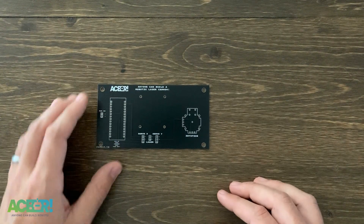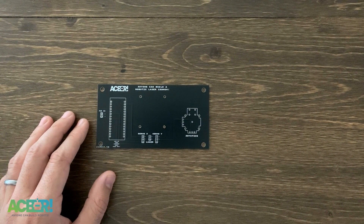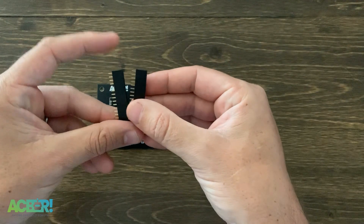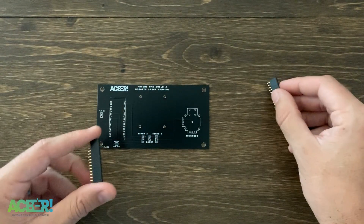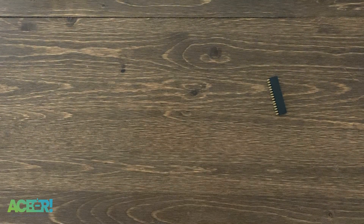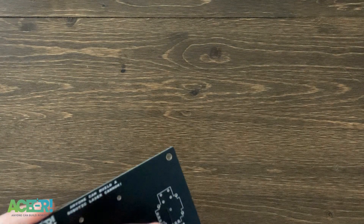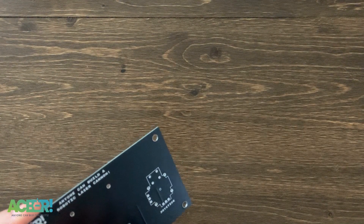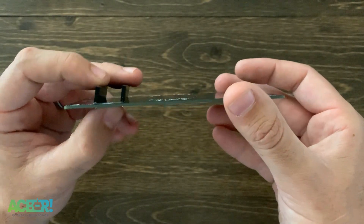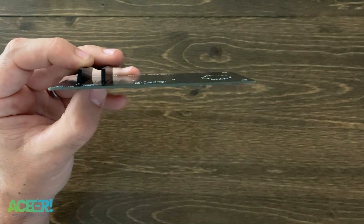If you're ready to solder this kit up, the first thing to grab are the female headers we're going to use to make our Arduino Nano socket. If you've soldered a lot of kits before, this should not be too tough. If this is your first time, we're glad you're watching this video — it's probably the best way to get information about how to put it together. The female sockets go right there. There are a couple of tricks that will make it easier to solder them in; it's really important they're soldered in straight and not crooked.